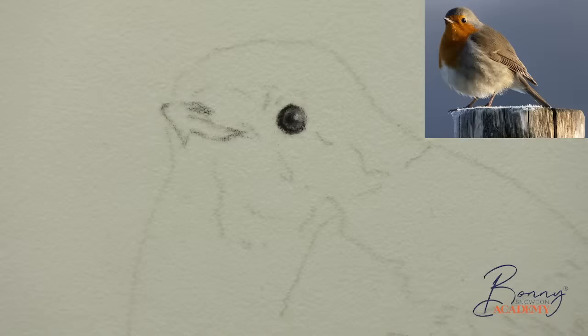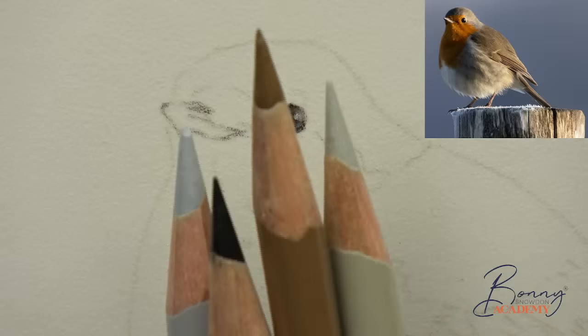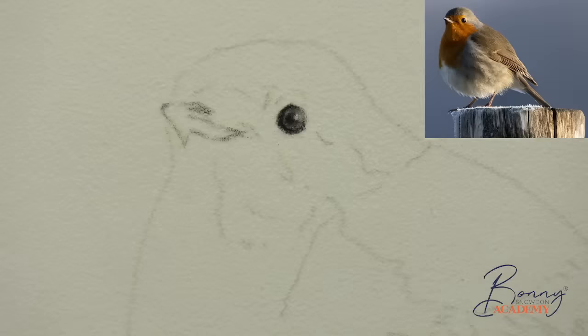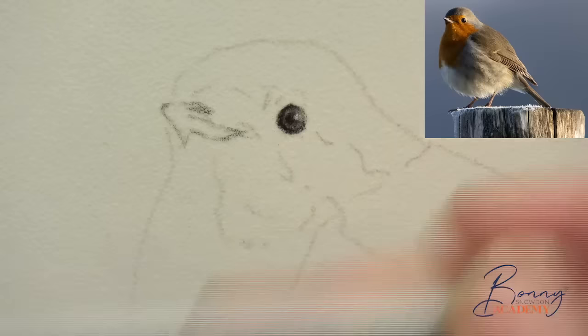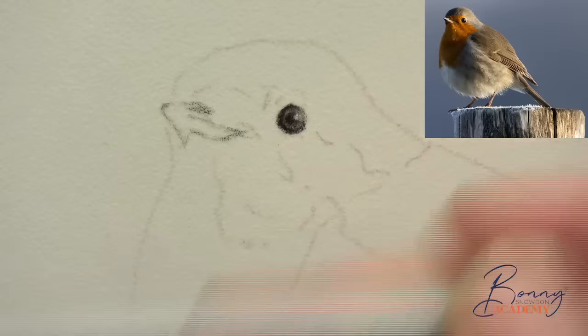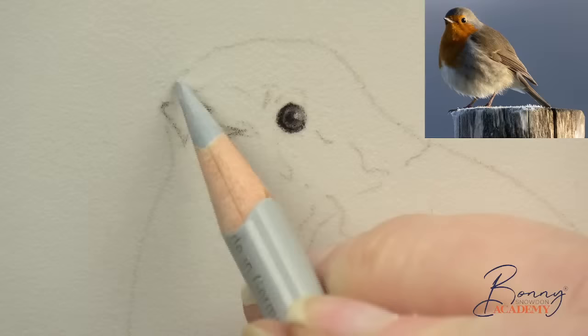Now we've got the beak sketched in, we're going to start working on the top of the head. I'm going to use a little bit of cold gray 2 (231) and black for this top bit, then move on to raw umber and warm gray 2. When you look at the top of the head it's actually quite cool — there are some quite blue colors there. You could use an actual blue, but I'm going to use the cooler gray and just start to plot in some of the color.